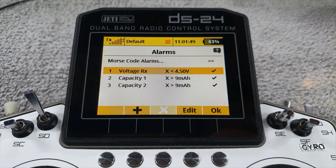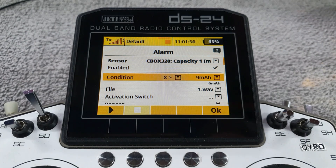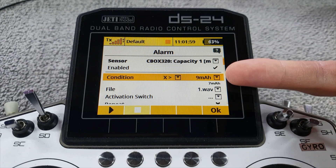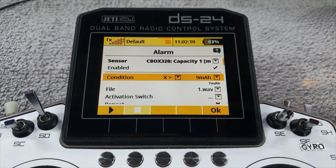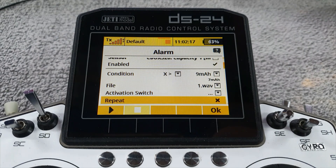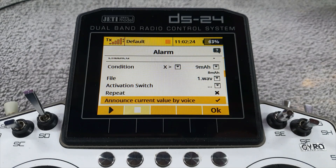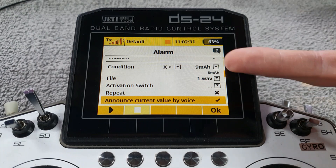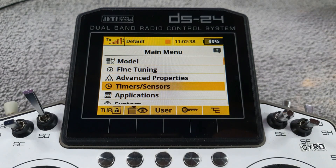Going to Menu > Timers/Alarms, you can see each capacity has its own alarm. You choose your sensor, enable it, set the condition — X is greater than 9 milliamp hours, so when it gets to 10 milliamp hours it will trigger the alarm. The alarm will play the file 'one.wav', which simply says 'one'. Obviously in the real world you'd create a file saying 'warning, capacity battery one low' or whatever. You can also have it repeat three times, repeat endlessly, or announce the current value by voice — so when it gets there it'll say 'one' and then announce '10 milliamp hours'.